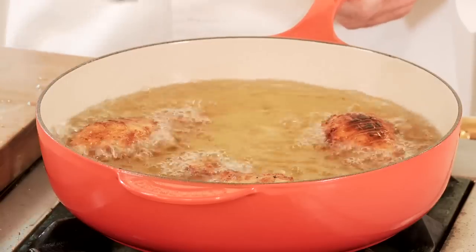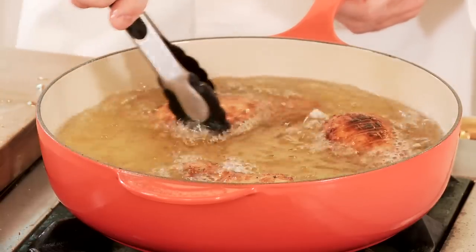We're gonna let the chicken cook for about 10 minutes longer. The oil has maintained its temperature throughout cooking because of the weight of the cast iron. We have crispy fried chicken made in the Le Creuset deep sauté pan.